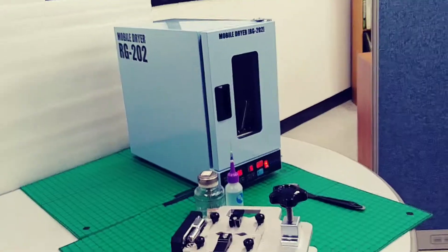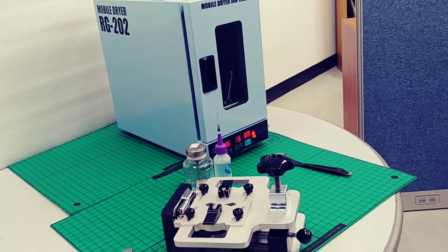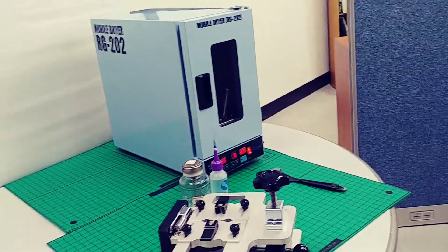Hello, this is Mankul Sung from EJ9. We try to demonstrate the RG271 disassembly jig and RG202 mobile dryer.